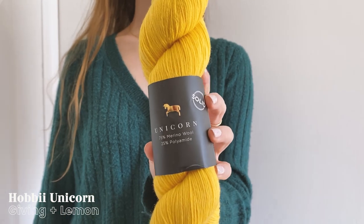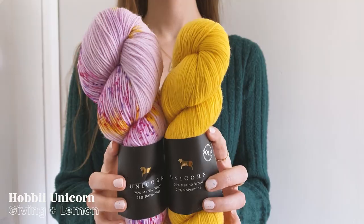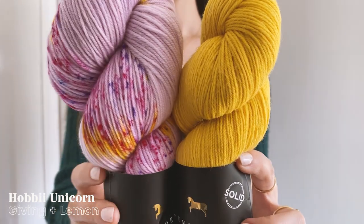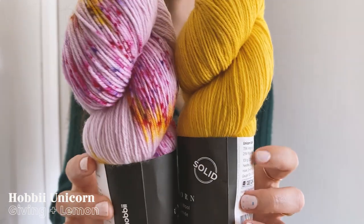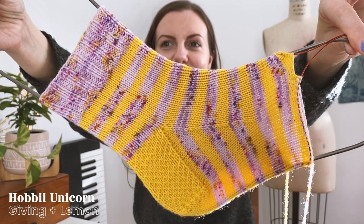Luckily, the Unicorn line does come in an accompanying Unicorn Solid, which comes in 27 different colors. The Unicorn Solid is a superwash yarn, which is not my favorite, but it does make for great gifting yarn. I chose the color Lemon to complement the little bits of yellow in my Giving colorway.